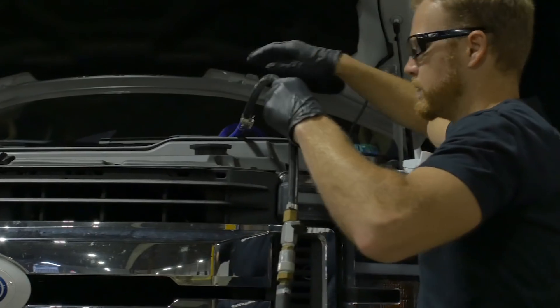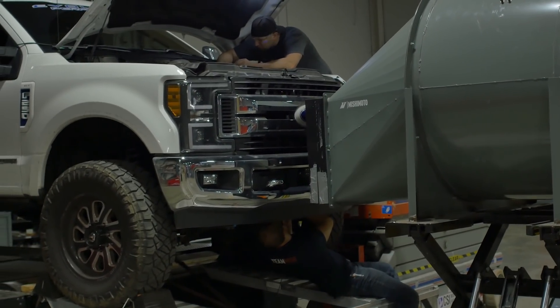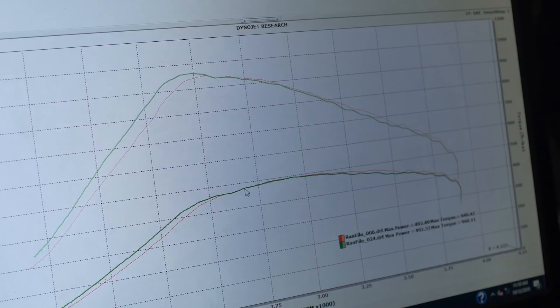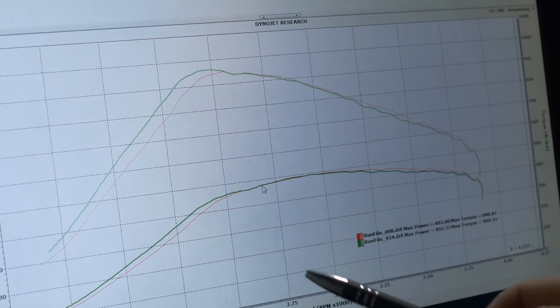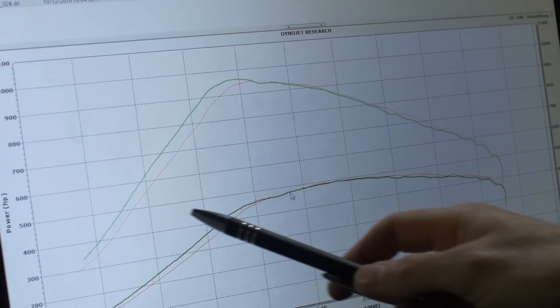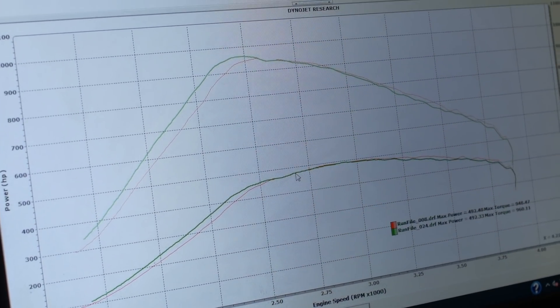On a stock truck with a stock tune on our dyno, we picked up 40 torque and 13 horsepower. We wanted to see how our intercooler performed with a heavily modified truck. Our dyno graphs show that power and torque come on sooner and faster — that's due to our intercooler flowing 20% better than the stock intercooler. Removing the restrictive stock unit and adding ours allows boost to hit the engine a lot faster. You're going to be able to feel that driving around town, right in the RPM range where you use your truck most of the time.